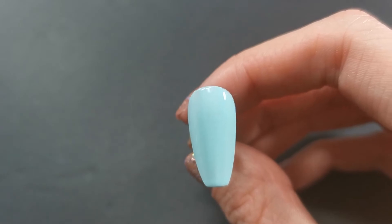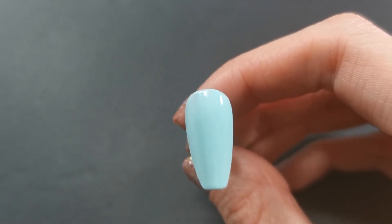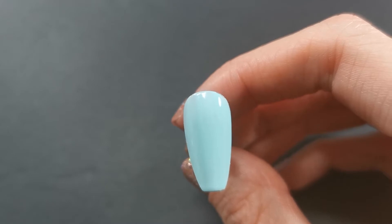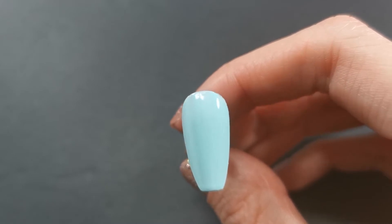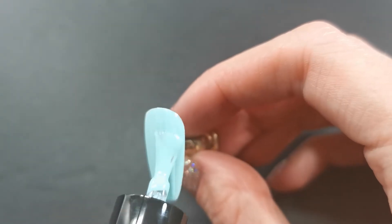Hello everybody and welcome back to my channel. Today's video I'm doing some super cute gamer girl nails. This video is not sponsored nor am I sponsored by any of the products I'm using today. So with that said, let's get on with the video.